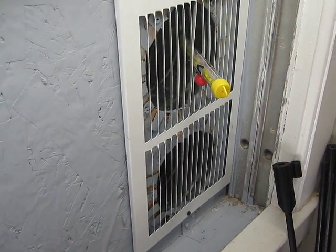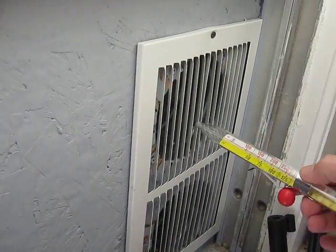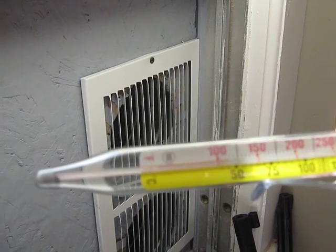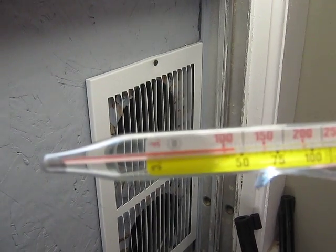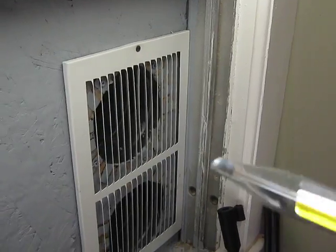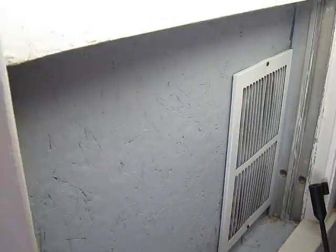What we have here is a little heater that I made. A candy thermometer — if you can read that — it's about 115 degrees coming out of there. It's my solar heater. I'll go outside and show it to you.